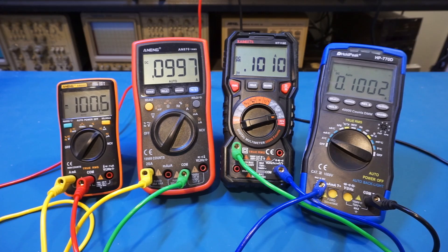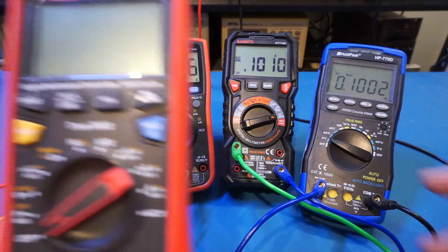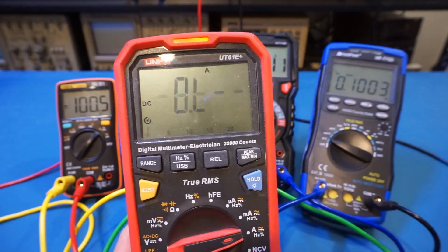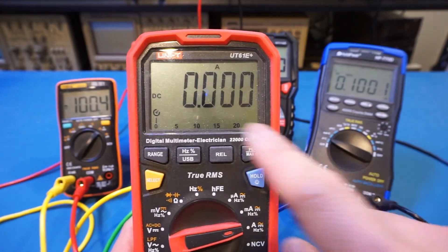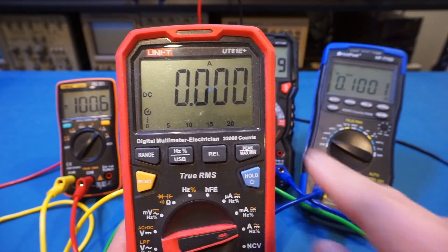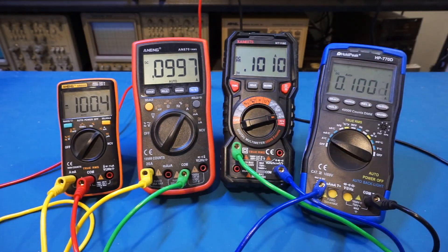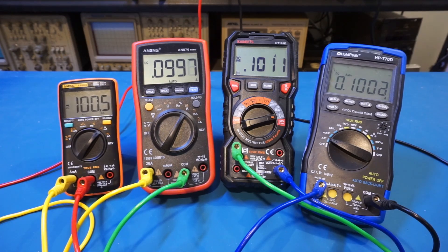Now, not all 10,000-count or 20,000-count meters offer this resolution unfortunately. Noticeably missing from this lineup is my UNI-T UT61E+. That meter has 22,000 counts, but the amp range only has a resolution of 1 milliamp. As you can see, we're in the amp range and there's only 1 milliamp resolution there, whereas all the meters in the lineup have 0.1 milliamp resolution. This is somewhat disappointing in my opinion.